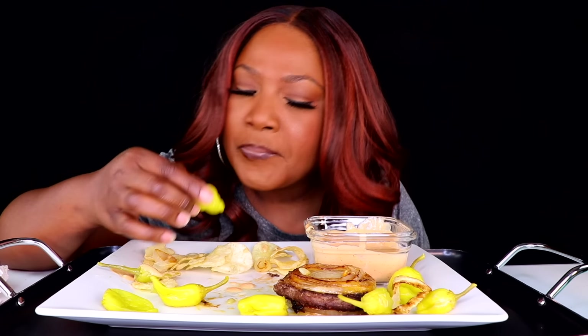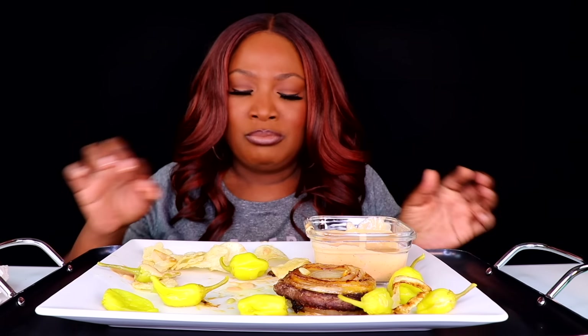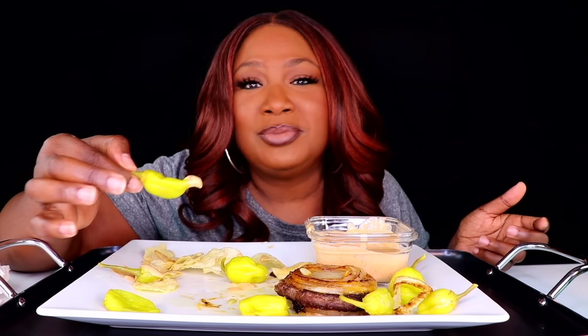Thank y'all for watching the video yesterday, I really appreciate it. Let me say happy birthday to Valerie Moody and Simply Wonderful. Simply Wonderful's birthday was Saturday and Valerie Moody's birthday was today, but this video isn't coming out until tomorrow. I just wanted to say happy birthday — I love y'all both. Thank y'all so much for always supporting me. Thank you to everybody.